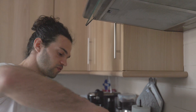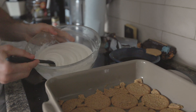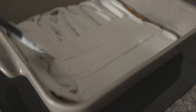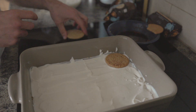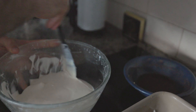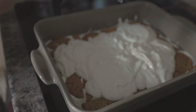Now we need to put the cream mixture on top of the biscuits and start layering it. Grab some from here, spread it, and again. We're going to continue spreading it evenly on top of the biscuits.